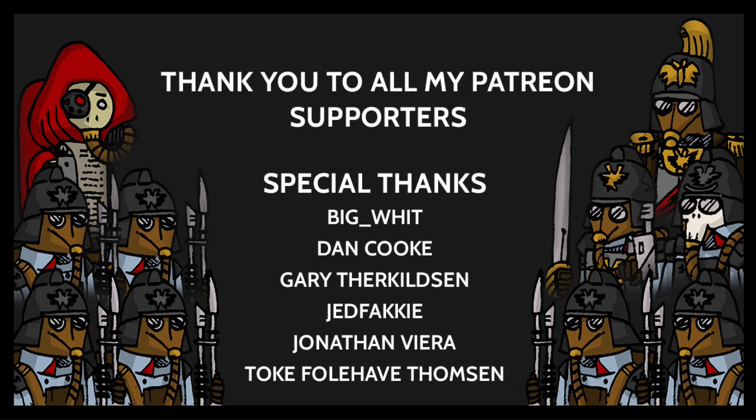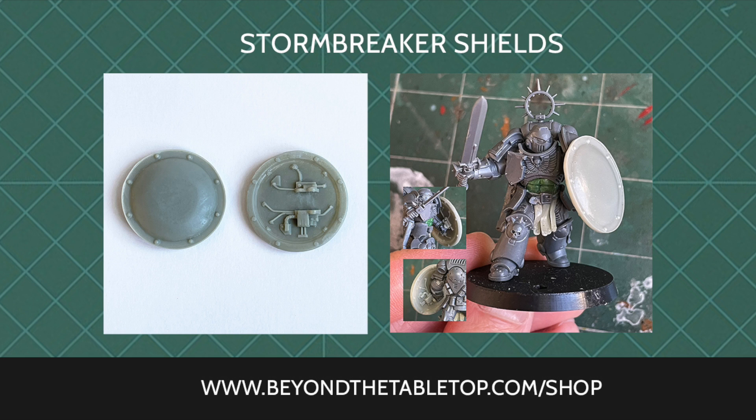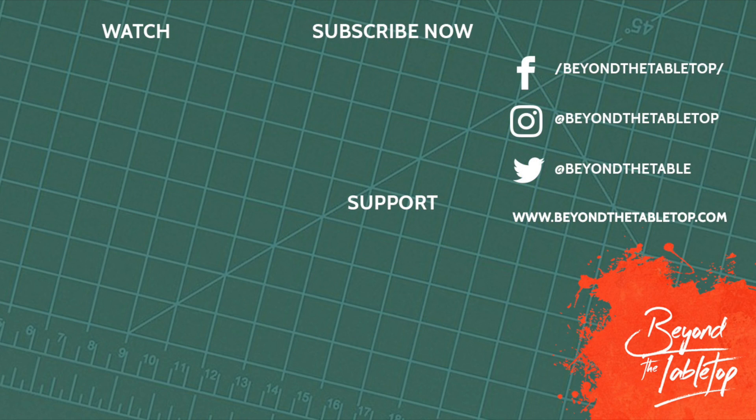If you watch regularly and enjoy these videos please consider supporting me over on Patreon — any support is greatly appreciated and allows me to spend more time making these videos. All my content is free and not behind a paywall, but I've included a few benefits just for my patrons. I'd also like to give a huge thank you to my current patrons. You can also check out my online store where I sell resin conversion kits at beyondthetabletop.com/shop — Patreon supporters get a special discount. Make sure to subscribe and hit the bell icon for notifications, and you can find me on Instagram, Facebook, Twitter, and the Lookout Sir 40k podcast.